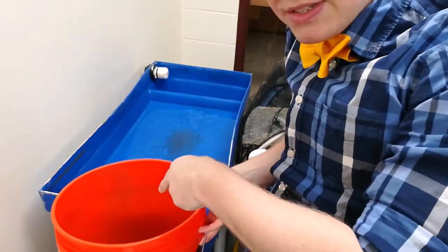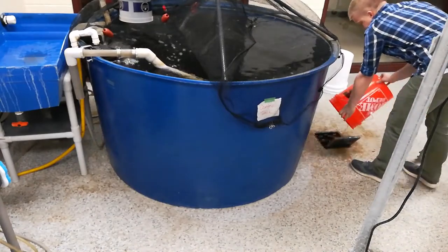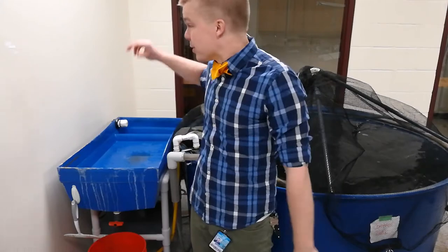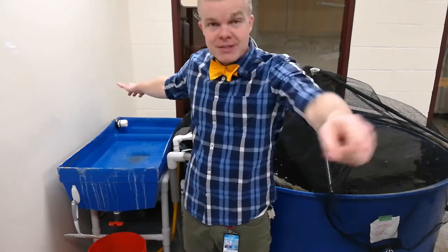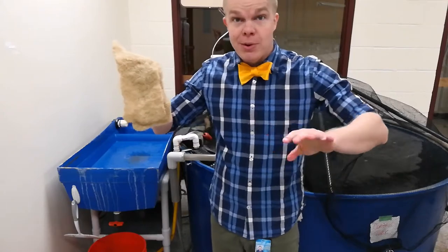Dump any of the remaining waste that you have inside there and close that up. Make sure to replace the filters at the far end of the clarifier from inside your sink after you've rinsed them. Again, no soap, just water.